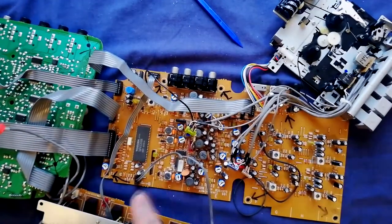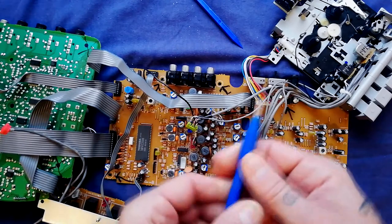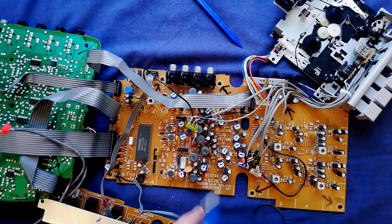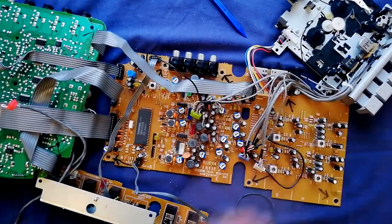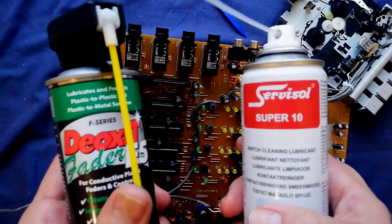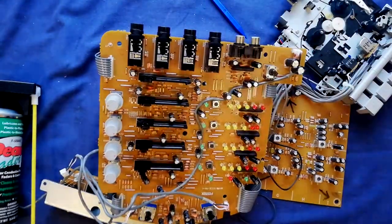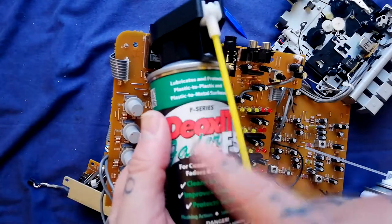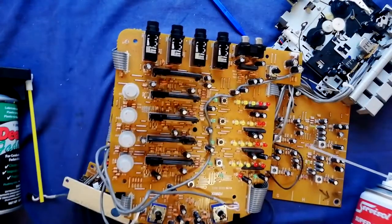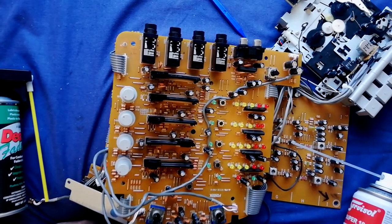For calibration, you only need to open the case — you don't need to remove this bottom board. These blue and white trim pots are what you'd be adjusting, and you should use a ceramic screwdriver, because a metal one can cause your readings to be off and in some circumstances can actually short things. I've got lots of videos on calibration on my channel. For cleaning, where I live surface cleaner is cheaper than Deoxit but strips away the lubricant, so you absolutely have to follow up with lubricant on things like these pots. Have a look at the cleaning and electronics playlists on my channel.